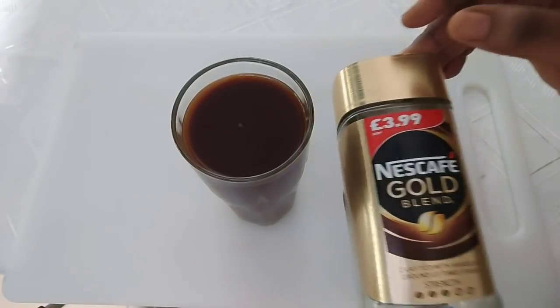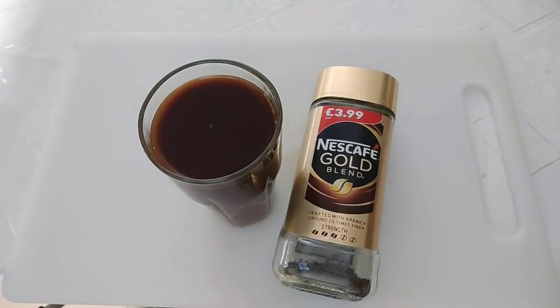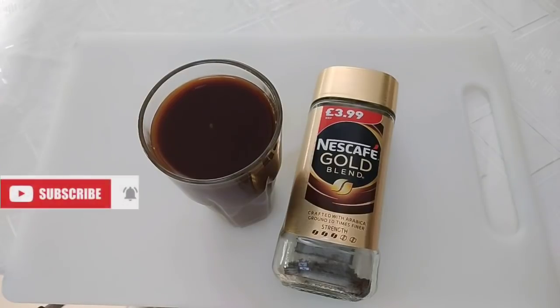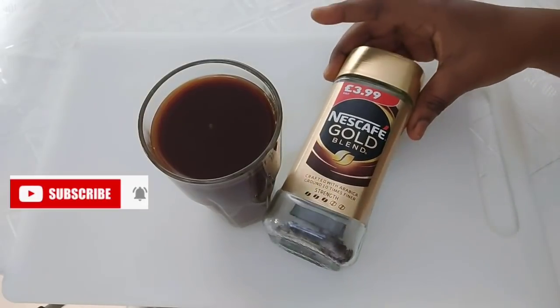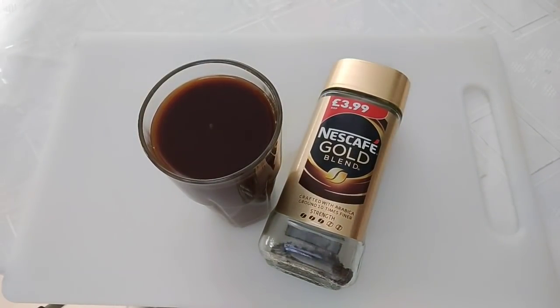Use any brand of ground coffee you can find and you will love your new self. If you find this video helpful, give it a thumbs up. If you haven't subscribed, hit the red subscribe button and turn on the bell so you get notified anytime I upload videos. I'll see you next time.